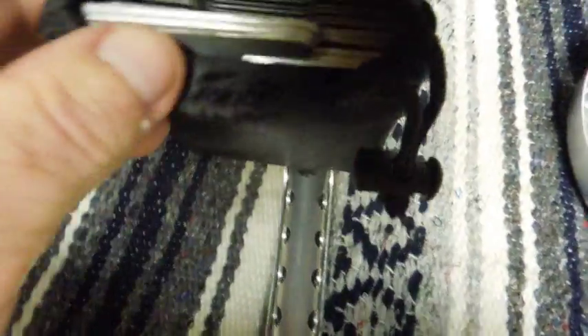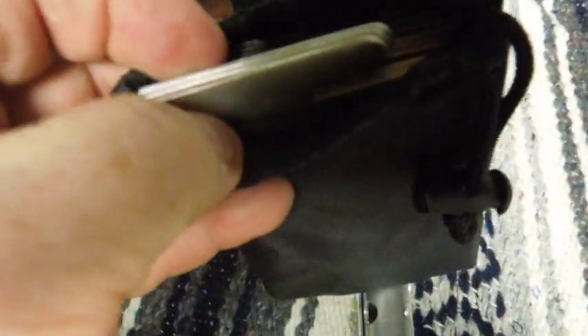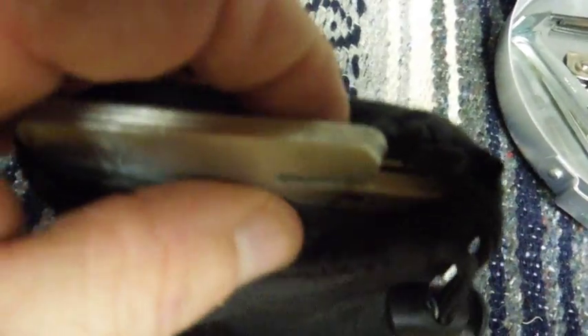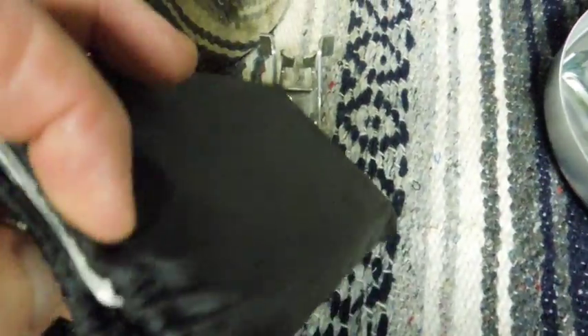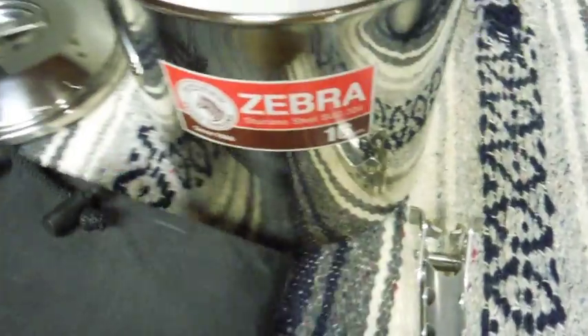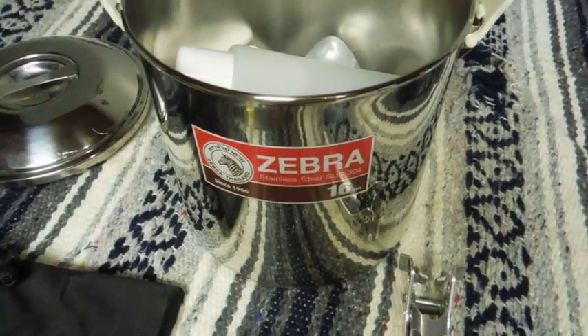There are two things in here. One is called a Mojo — actually a Mojo number two, version two pot stand. It's three panels, all cut alike, that clip together and form a triangle. It fits the mini Trangia and forms a pot stand. There's also a nine-panel windscreen that'll form a big circle, big enough for that 16-centimeter Zebra pot, which is pretty amazing really. That's a big pot.